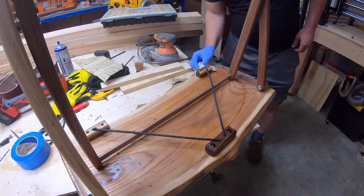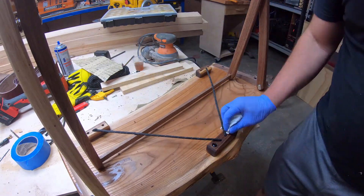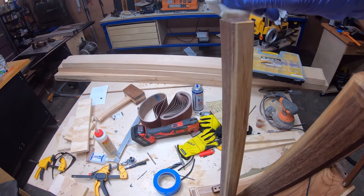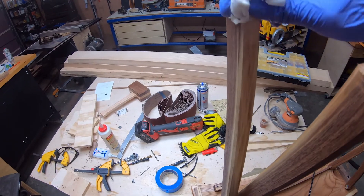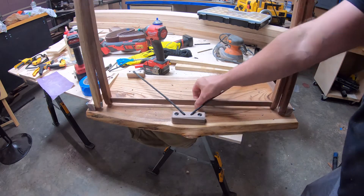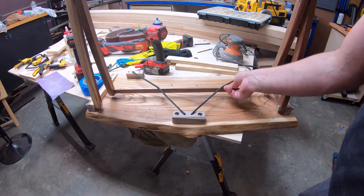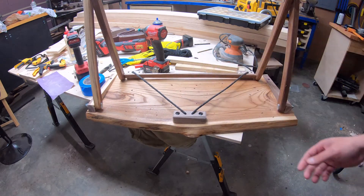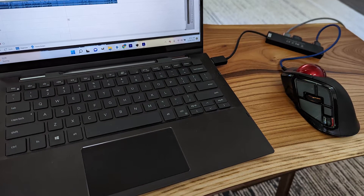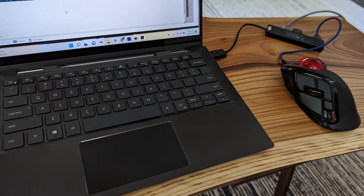So I put the wipe-on poly on the remaining pieces. This included the bottom of the legs where I'd cut them off to level out the table. I gave it a test run with the paracord and it worked exactly like it should. It felt good to have this thing done and to give it its maiden voyage editing this video right here.